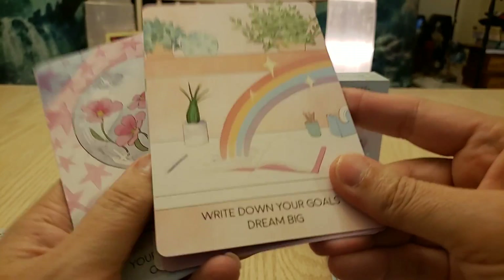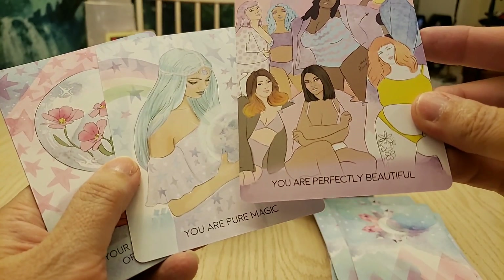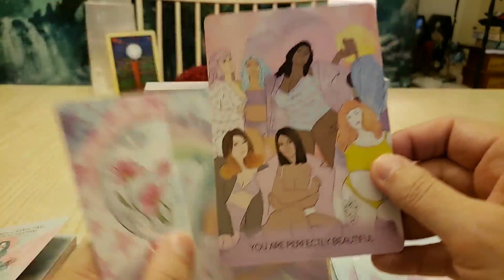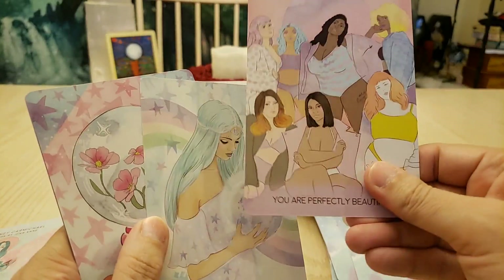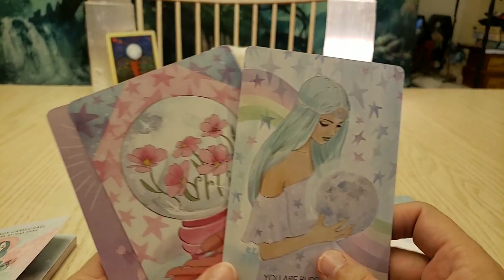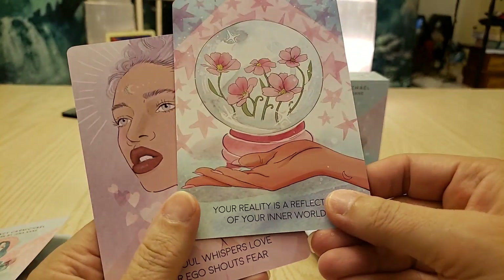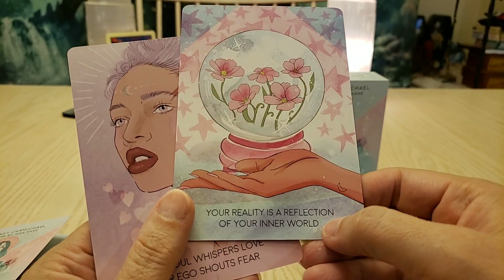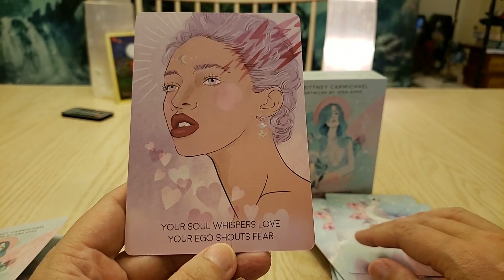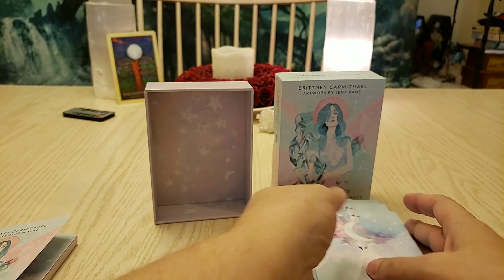'Turn lemons into lessons.' 'Unleash your wild child and get up and dance.' Awesome! 'Write down your goals and dream big.' Perfectly beautiful. Whatever size you are, whatever you look like — you're beautiful. You've got to learn to love yourself at this moment, always. 'You are pure magic.' Absolutely. 'Your reality is a reflection of your inner world.' 'Your soul whispers love while your ego shouts with fear.' I love this deck!